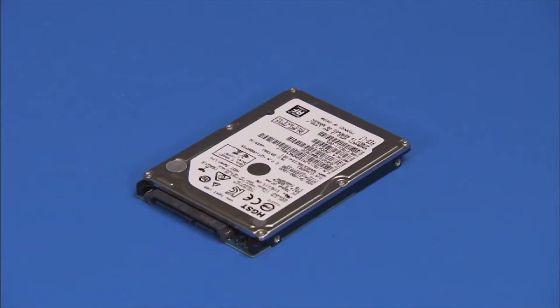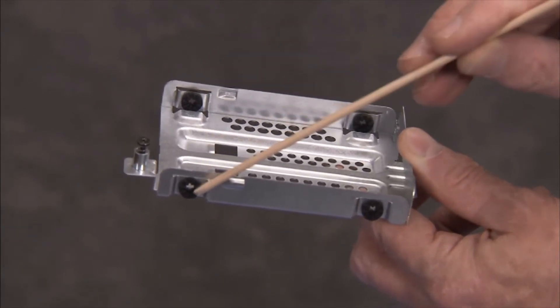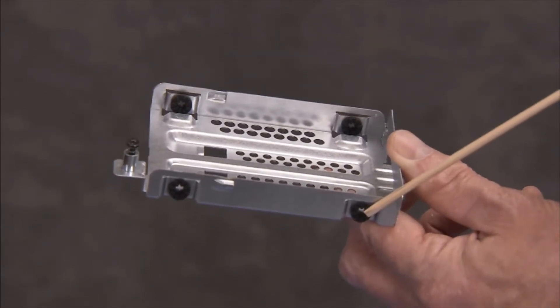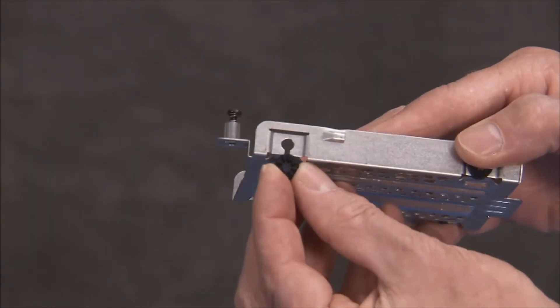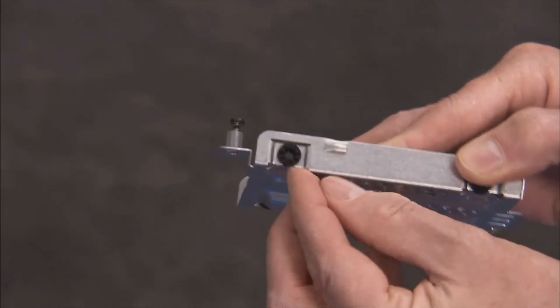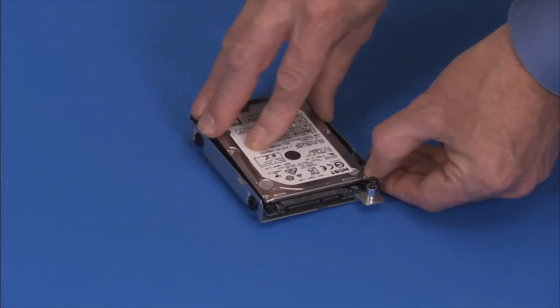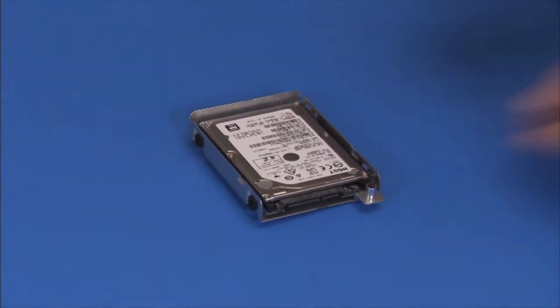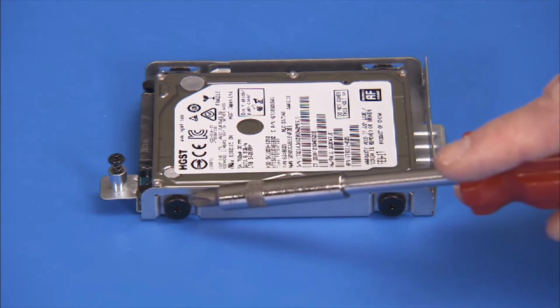Before installing a new hard drive, first make sure that there are rubber grommets installed in each side hole of the hard drive bracket. Replace any missing rubber grommets. Place the hard drive spindle side down into the hard drive bracket, then secure the hard drive to the bracket with the four Phillips number 2 flat head screws.